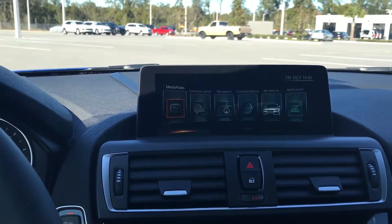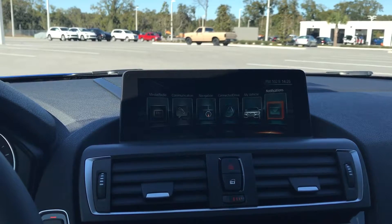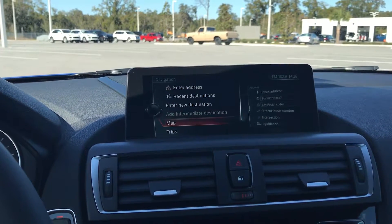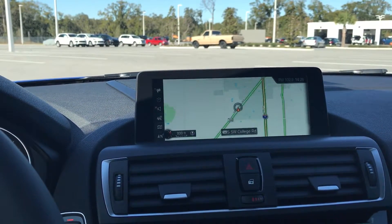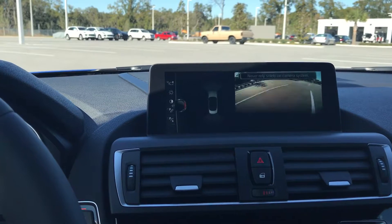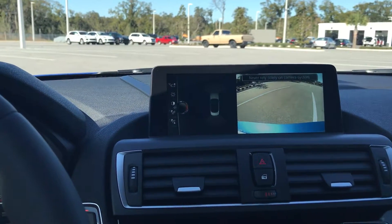Got the iDrive system here, upgraded for 2017. This vehicle does come equipped with full navigation. The backup camera is part of the driver assistance package. Park distance is controlled there on the left hand side of the screen.